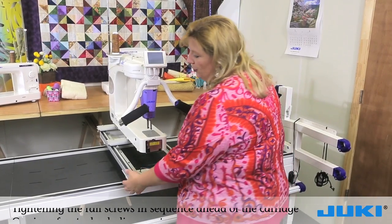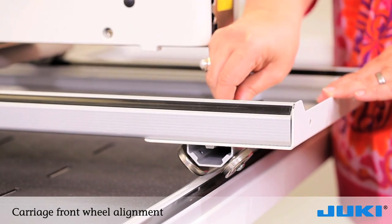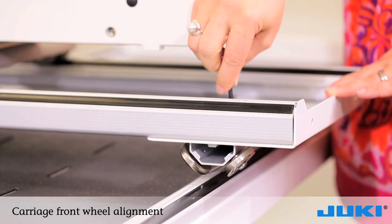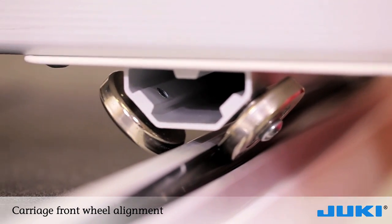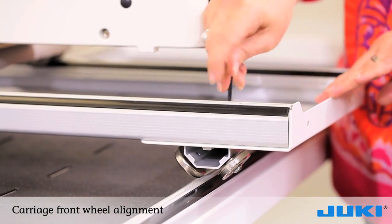Next, we are going to align the wheels onto the track. By loosening the screw, the wheels will drop onto the track, and once they're aligned, you will tighten them back into position.